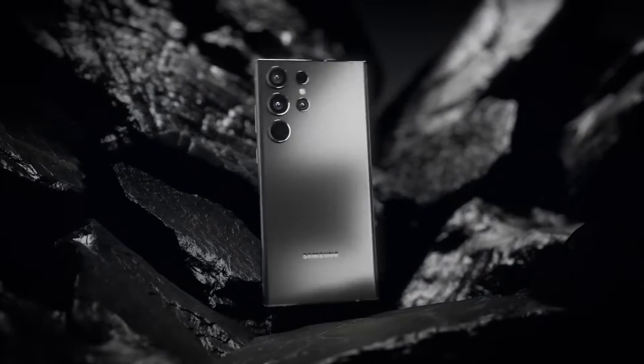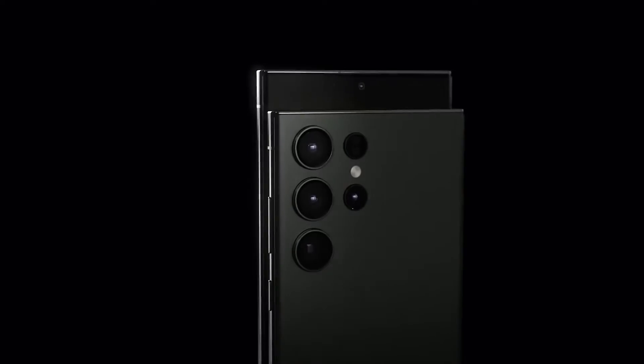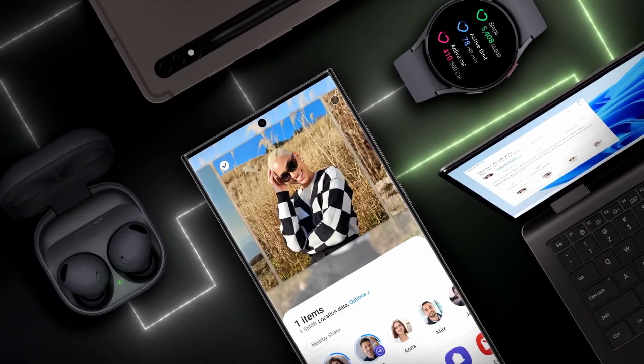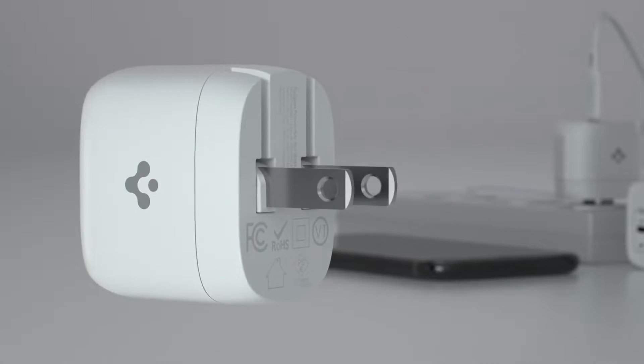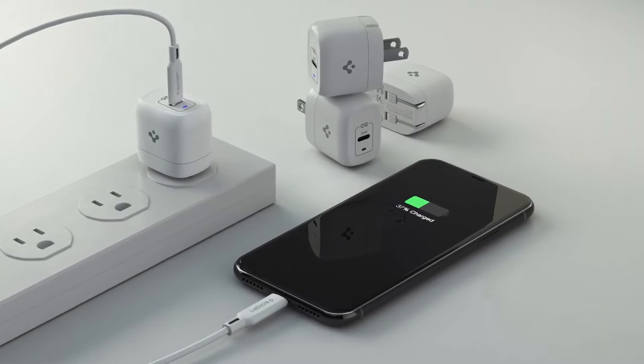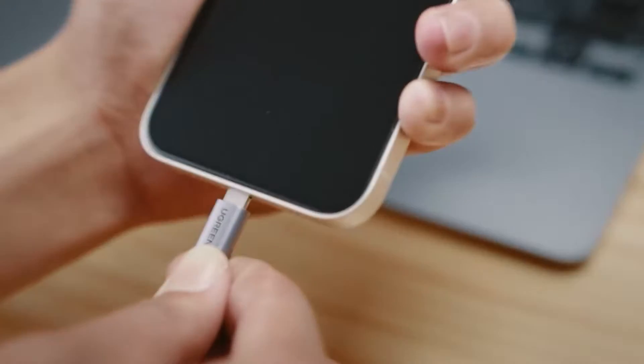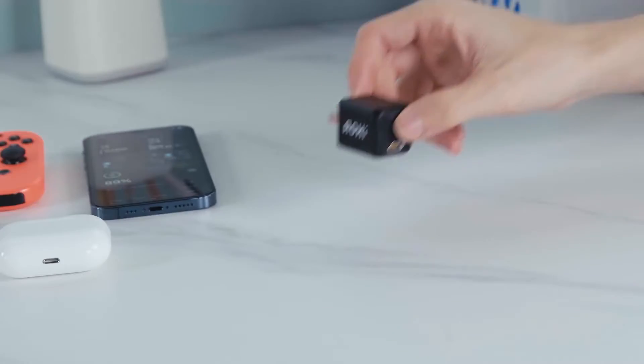The Samsung S23 Ultra just dropped, and it's making waves in the smartphone industry. It's a beast that packs a high-capacity 5000mAh battery, but doesn't pack a charger. So what's your best choice to charge this mammoth battery? In today's video, we will tell you all about the top 5 best fast chargers for Samsung Galaxy S23 Ultra. Let's check them out.